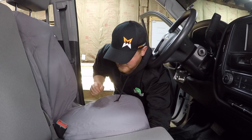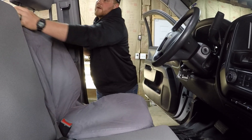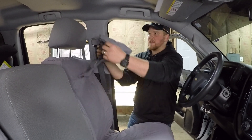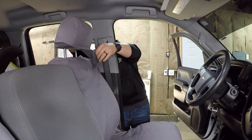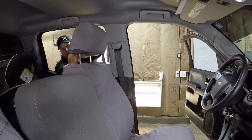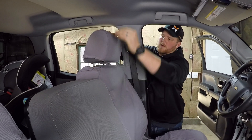That's it — tight and cinched down. The only thing left to do on the driver's side seat is slip the headrest cover on, which is simple. Slide it over there, tuck the velcro back — velcro is up underneath — and you are good to go.